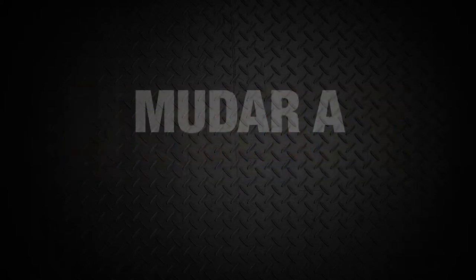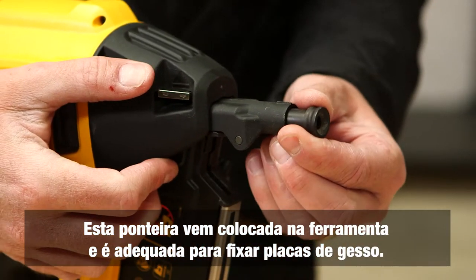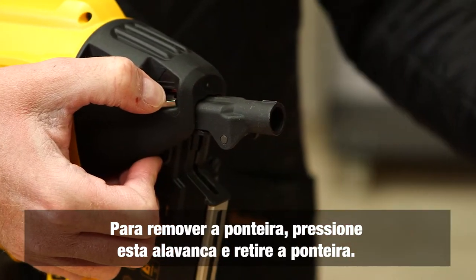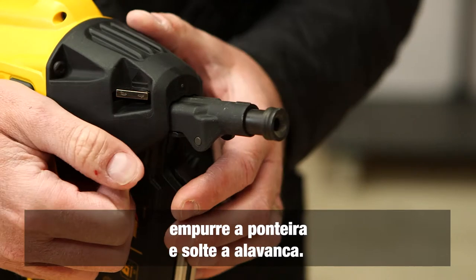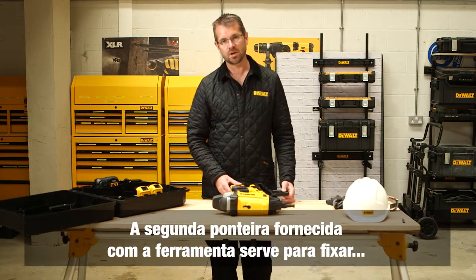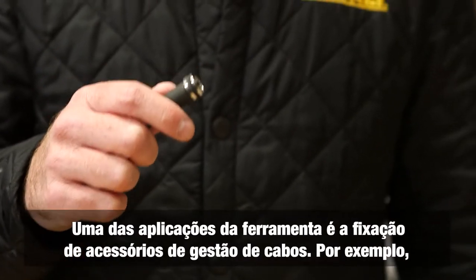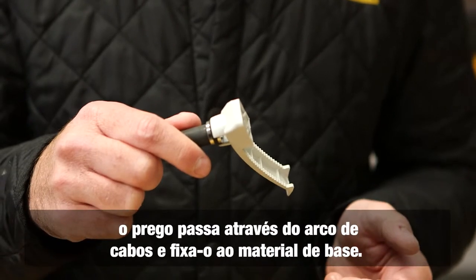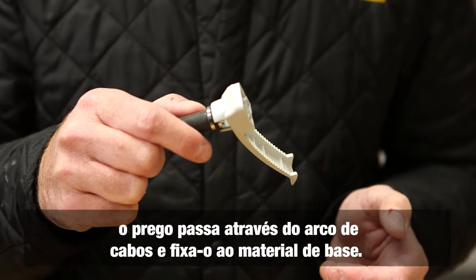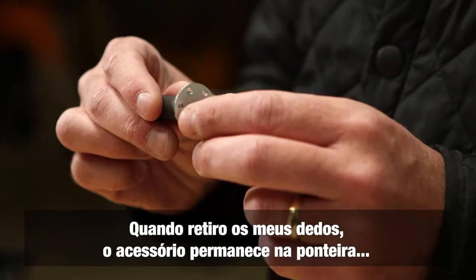The tool allows you to change nose pieces for different applications. The main nose piece is suitable for fixing drywall track. To remove the nose piece, push down the lever and pull it out. When replacing, ensure the line lines up and release the lever. The second nose piece is for fixing a wide range of Dewalt accessories. For example, for cable management, the nose piece fits inside a cable bow and when fired the nail fixes it to the base material. A small plastic washer can also be used — it fits inside the nose piece and holds in place while the fastener fires through.